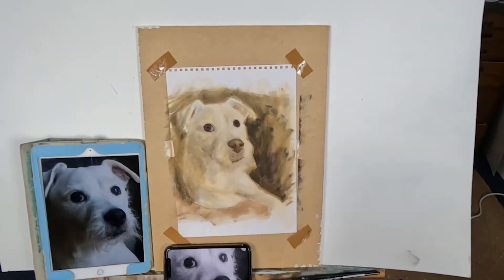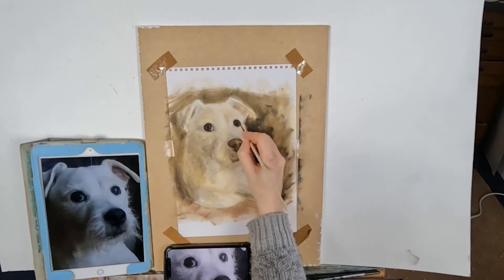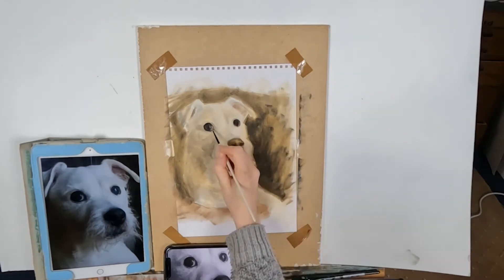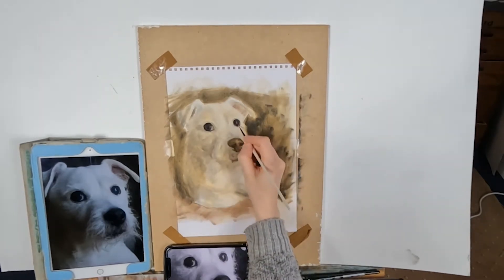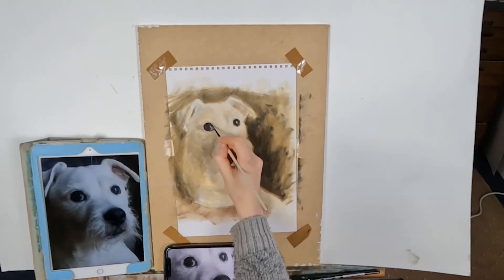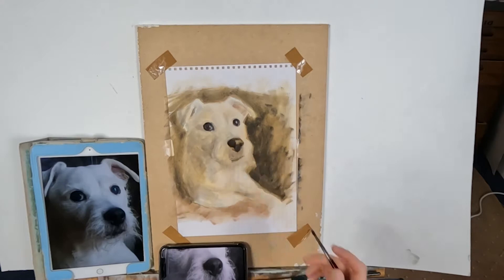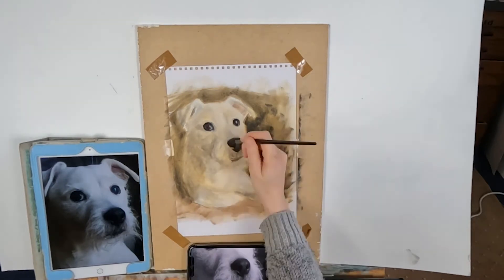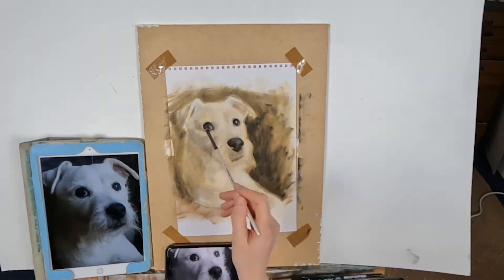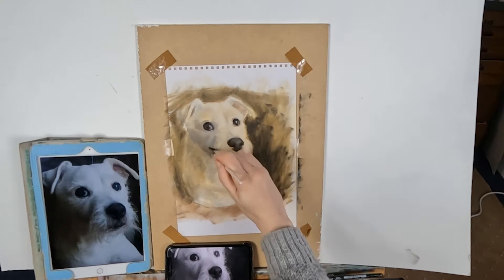If you want to know what colors and paints I've used in this painting, I've listed them all in the description, along with solvents, paper type, and everything else. I always start a painting with a wash of raw sienna and turps — that's just my preferred color. This is the same whether I'm doing it on paper or canvas. This paper is 280 GSM watercolor paper, but you can use oil painting paper too.